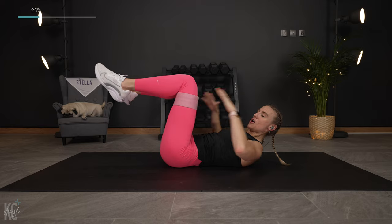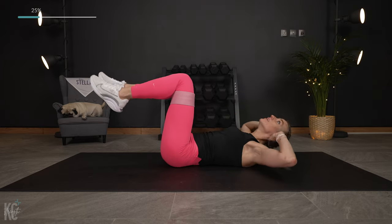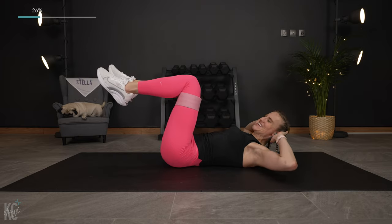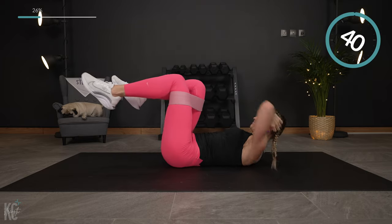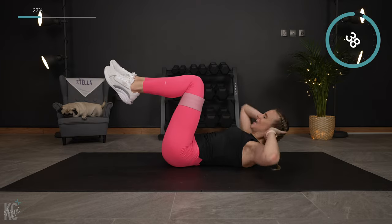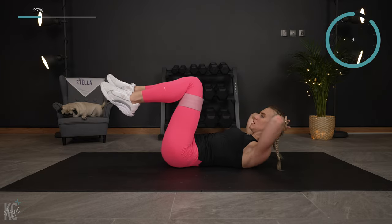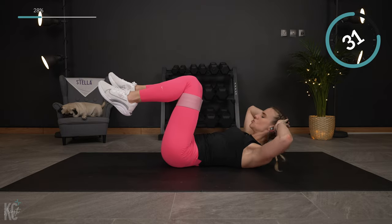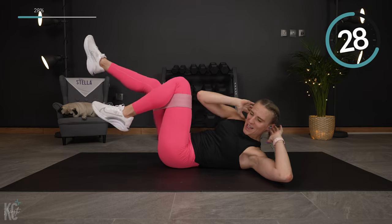Next exercise is bicycle crunch — we're gonna do both sides, alternating. Opposite knee to opposite elbow, just like this. And let's begin. You can do this without the band if you find the band too challenging, then work up to using it. Make this your workout, this is your time, but make it count.